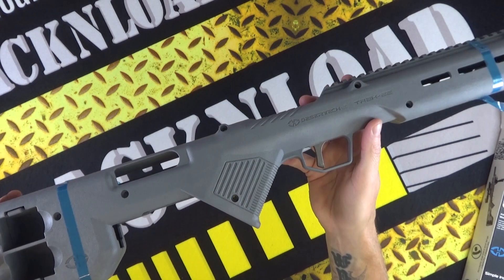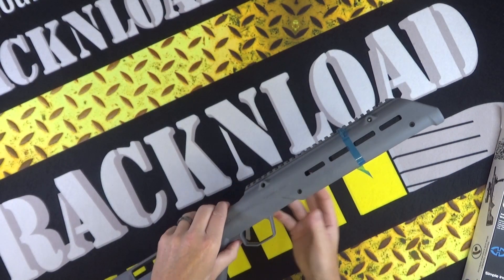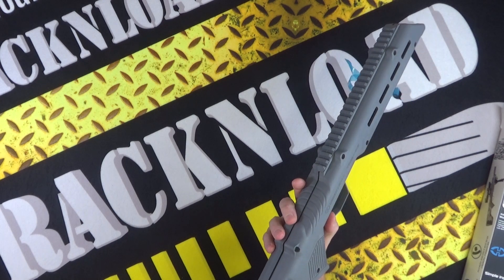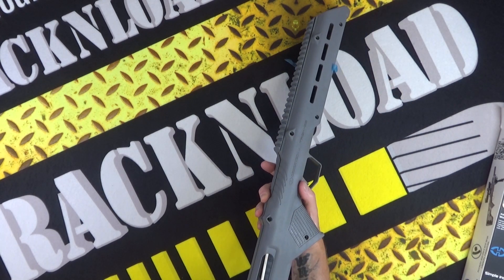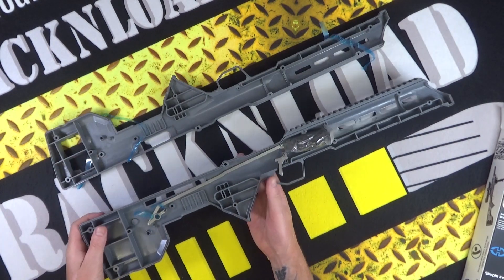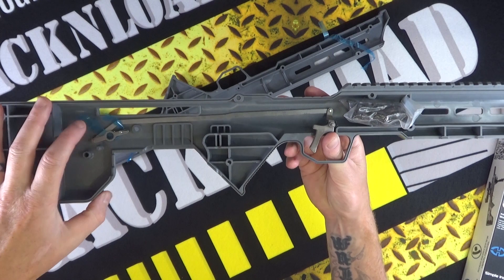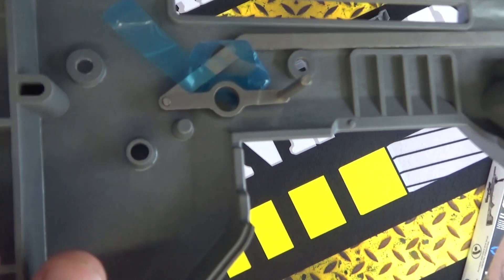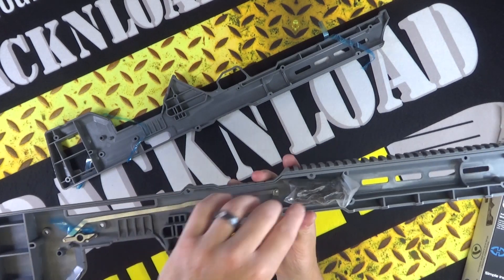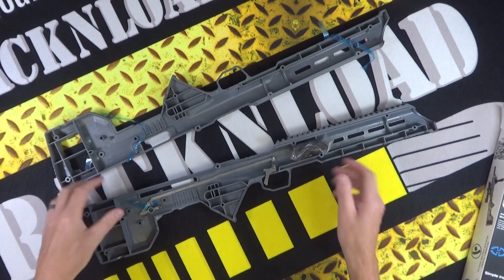What basically holds it in is your trigger group pins — you replace those with the ones that are supplied. It's two halves basically. If you look inside you can see how the trigger works. We're just going to have to break it open — it's easier to show you. That is your trigger mechanism there. That's the metal bar that incorporates the trigger, and all that does is pull the existing trigger on the Ruger 10-22 once the action is fitted in there. That's all your fittings and screws to put this thing together.